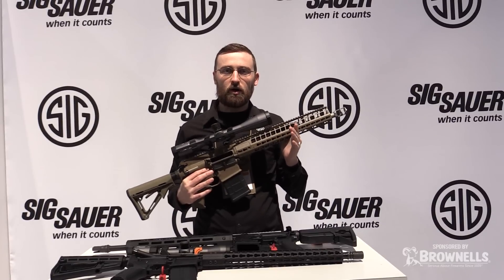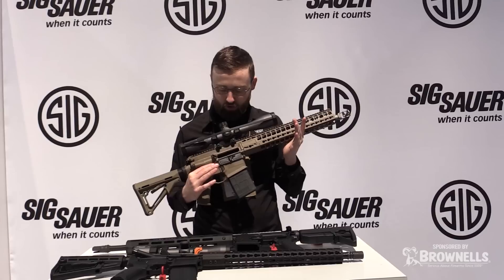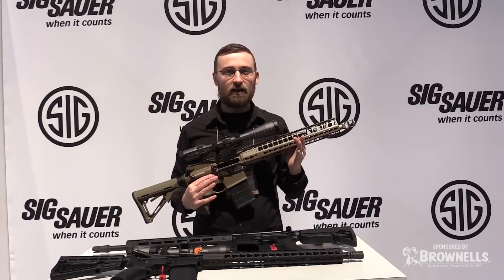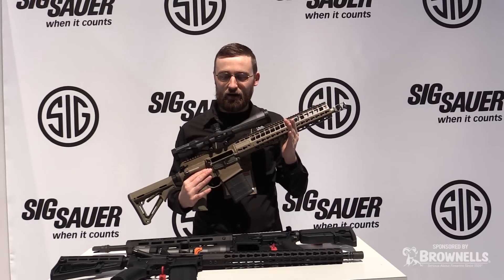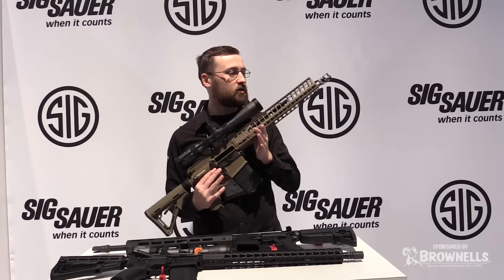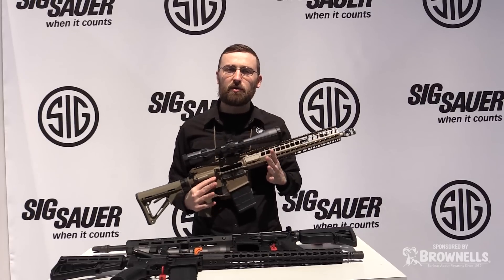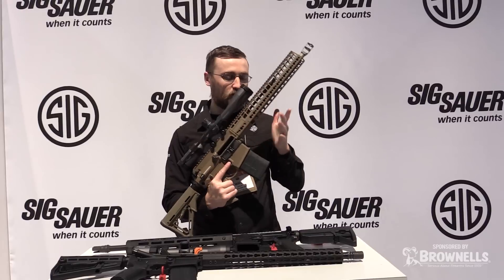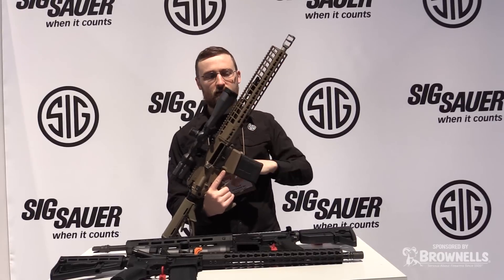One of the big things that we heard with our G1 was it was enjoyable to shoot, reliable as anything else out there, but it was heavy. So we took that to heart and took as much weight as we could — not out of the easy areas but out of all the areas. We took three pounds off this gun from tip to tail.